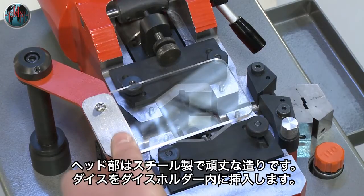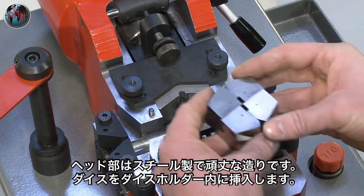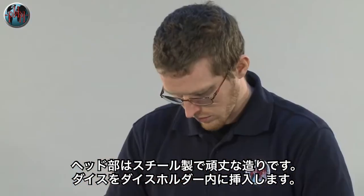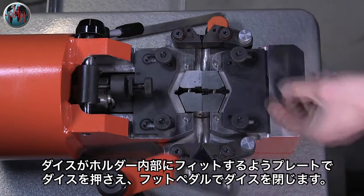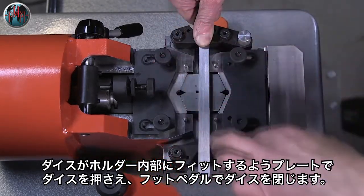The welding head is made from solid steel for extra strength and stability. The die is easily loaded by placing it into the die pocket. It is held down against the spring ejector pins while the foot pedal is depressed to secure it in position.